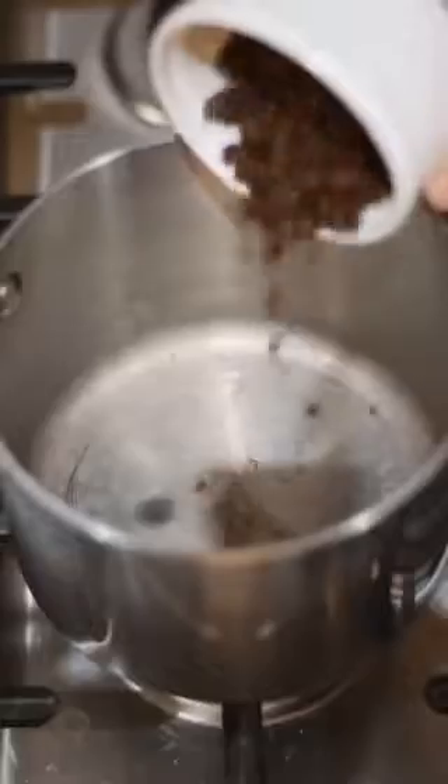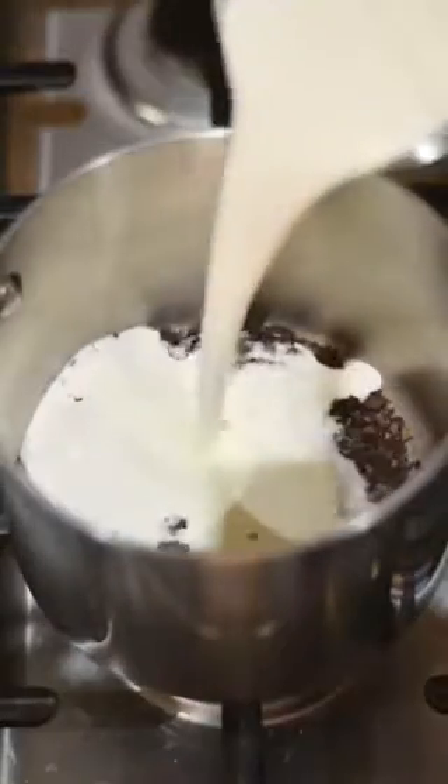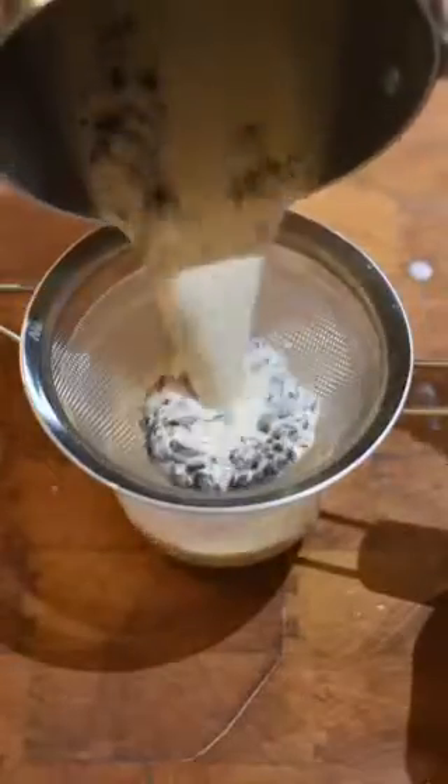Now, instead of using my mixer to make whipped cream, we're actually going to use a cream charger. If you've never used one, they're pretty incredible and can be used for whipped cream, foams, and more.